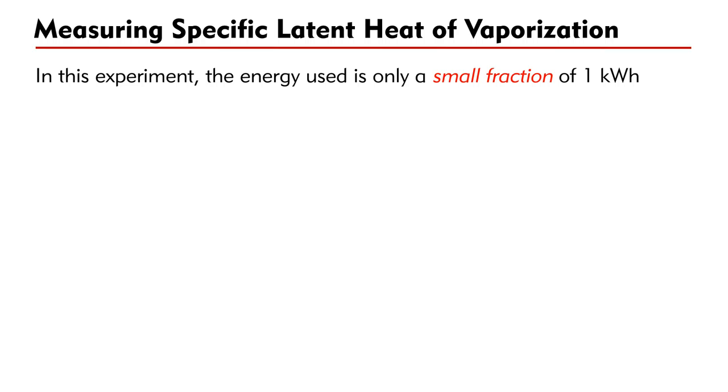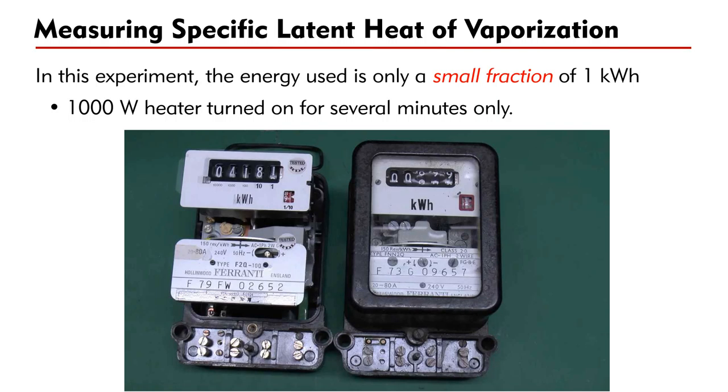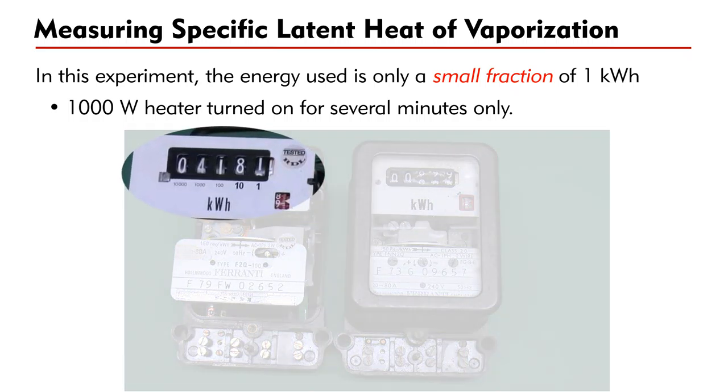In this experiment, the energy used is only a small fraction of 1 kWh because the 1 kW heater will be turned on for several minutes only. However, the number shown on the meter is in kWh.